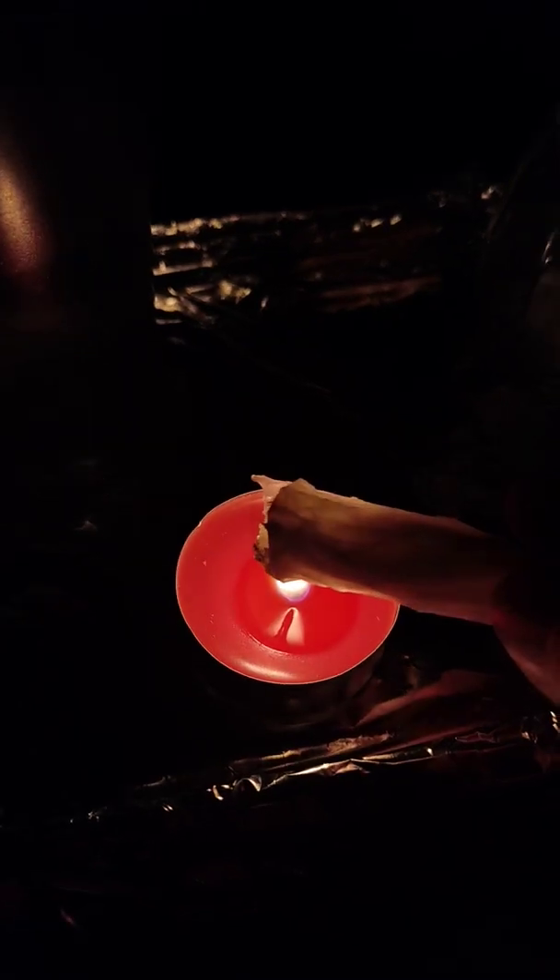Now I'm going to hold it above the flame — and we have monochromatic light.